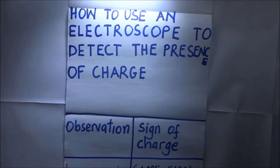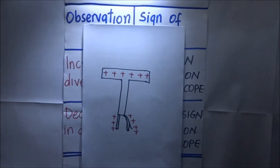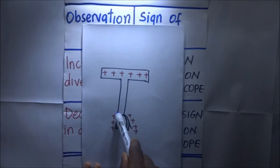We shall follow this table and look at the observation and the sign of the charge after making that observation. Looking at this diagram, this is the cup of a gold leaf electroscope — the brass cup, the brass plate, the brass rod, and the gold leaf.